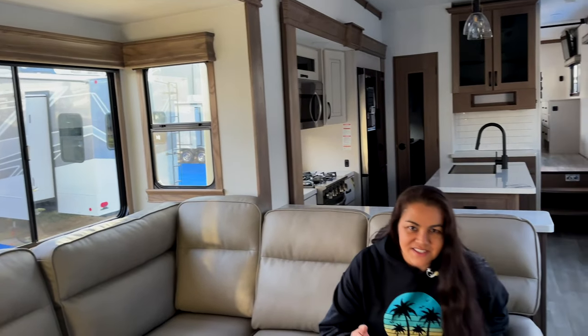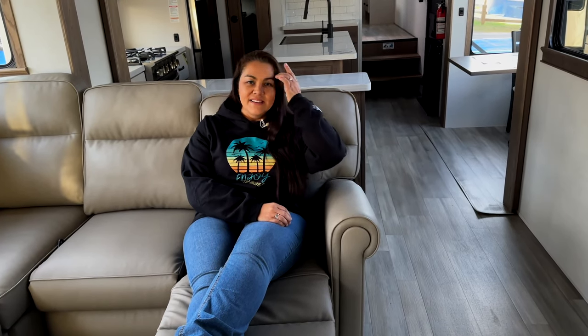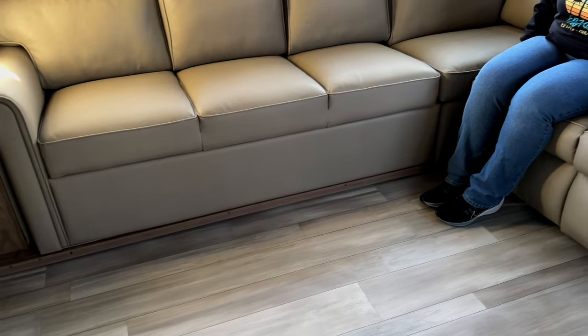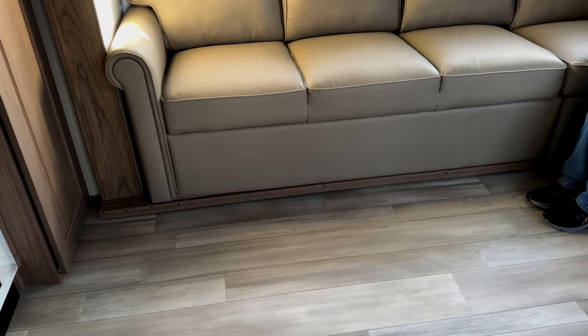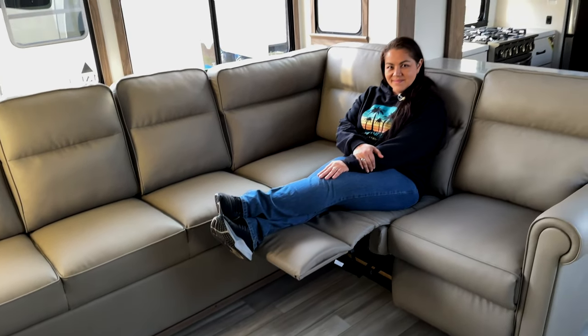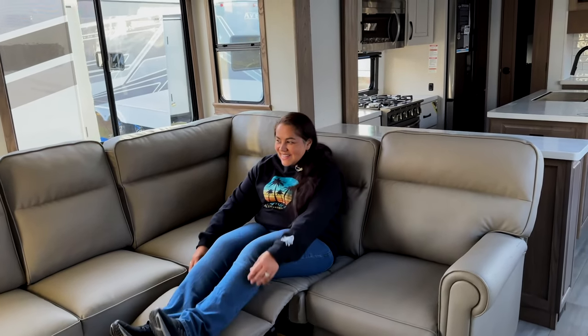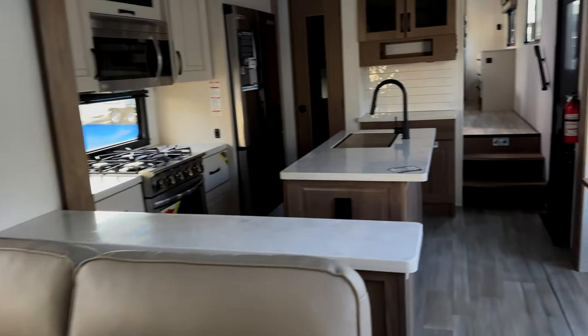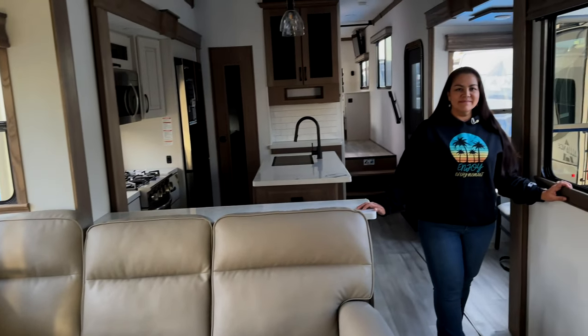I'm going to call this a super-duper sofa. You sit down and recline — it's not electric, but I'm a fan of that. The other thing I noticed on the slide: with the super sofa, it's flush floor. The toe kick is at the exact same spot as the sofa. And of course they both recline. I love this couch. You can have a lot of people here — you can entertain quite a bit. Going from the super sofa back towards the kitchen.